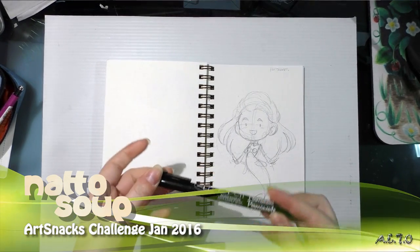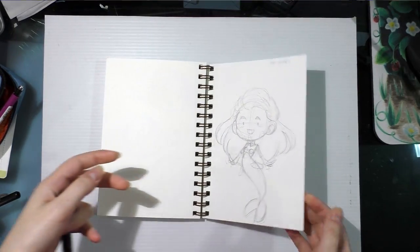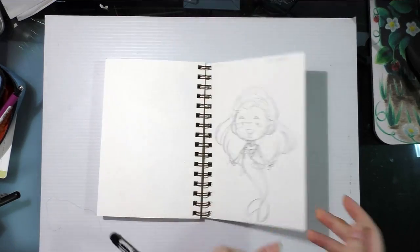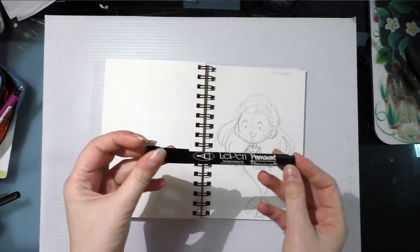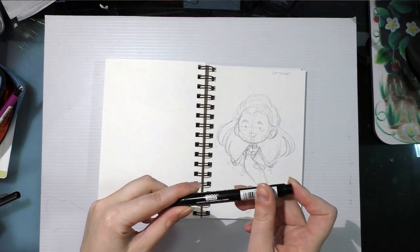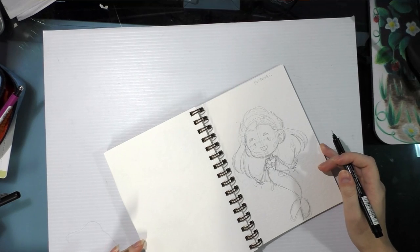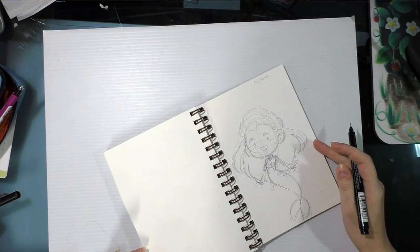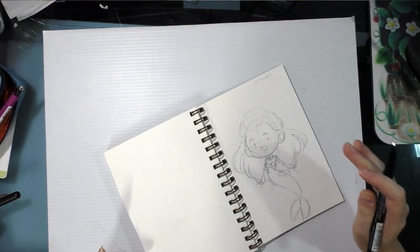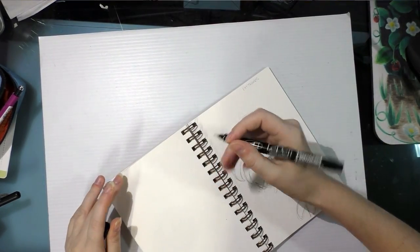Right now I'm going to be doing the line art for both of them. This is my ArtSnacks line art and this is my SketchBox line art. I'm going to be doing it with a Marvy Le Pen Permanent, which is an alcohol-based permanent pen. And that came in my January 2016 ArtSnacks subscription box.